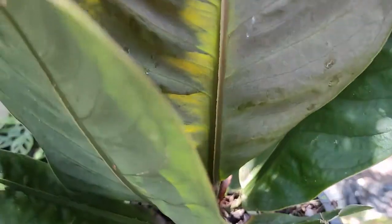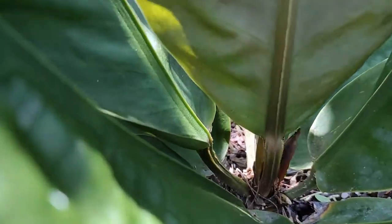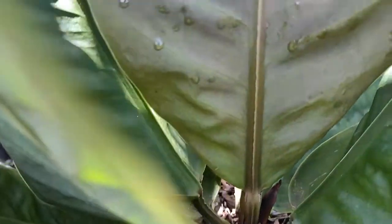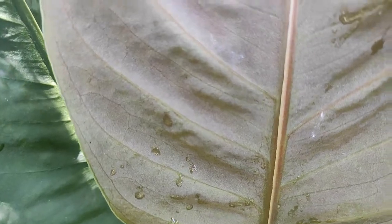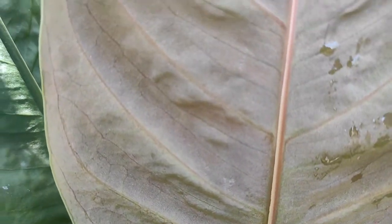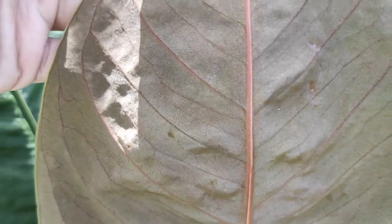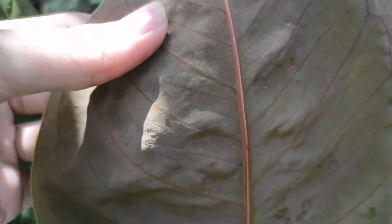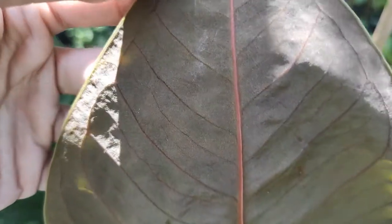Untuk tulang daunnya sendiri di sini cukup terlihat, cukup tinggi, cukup menonjol ya sobat. Bisa sobat lihat, lebih keluar dianya — tulang daun bagian belakang — serta tekstur daunnya yang agak blue-drew. Bisa sobat lihat ini.